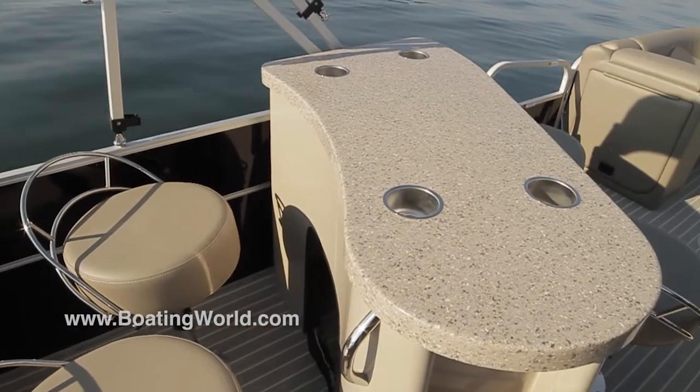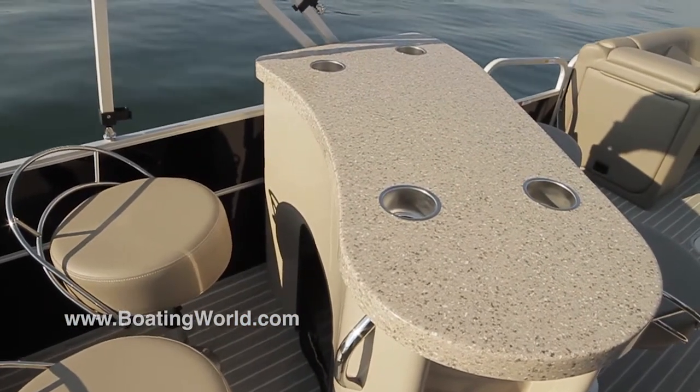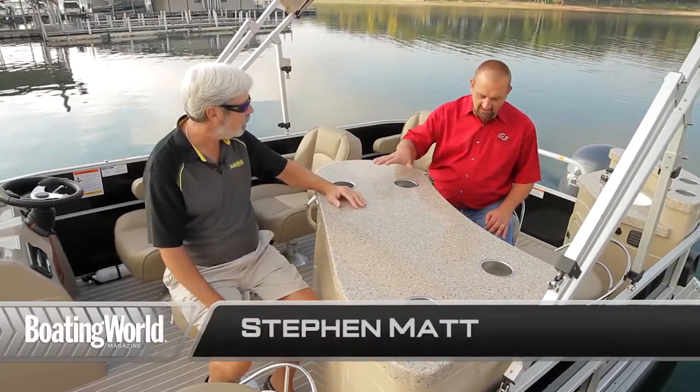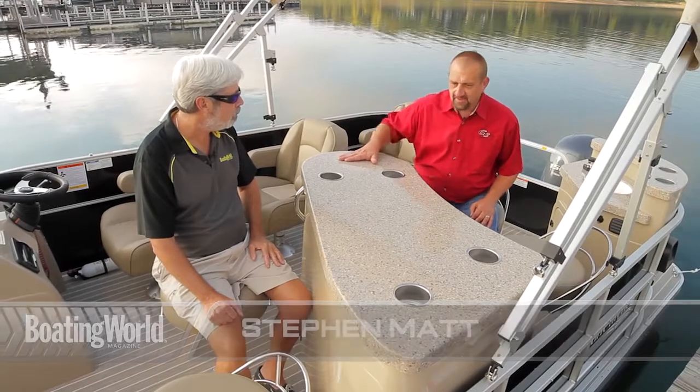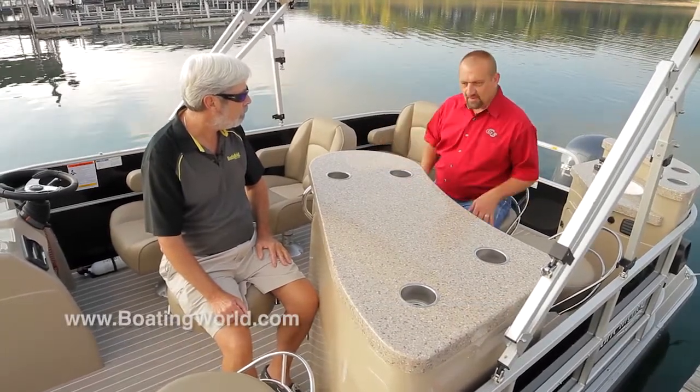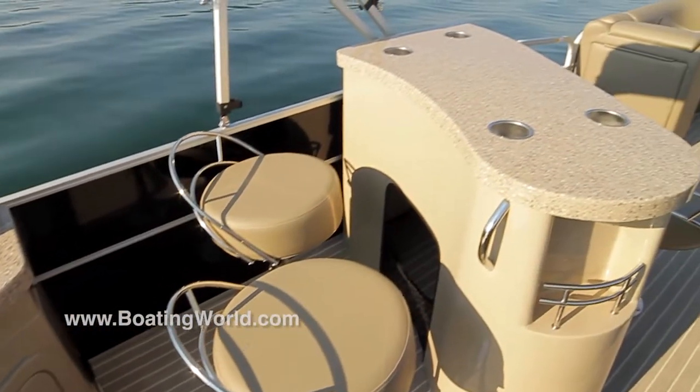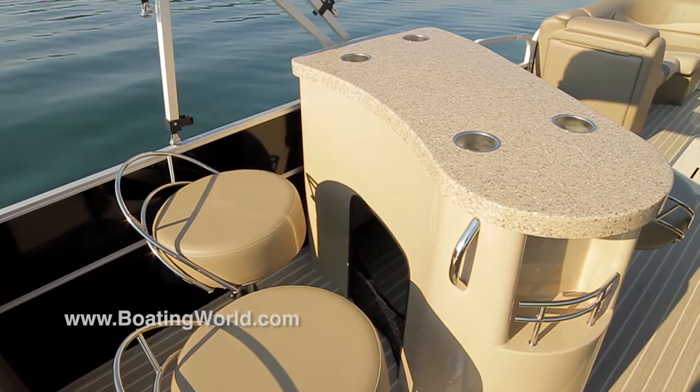A cup of hot coffee in the morning! This is entirely new for Suncatcher — a really nice little center entertainment console. They've got a lot of seating around it, and these seats will swivel so you can really set up back here and have a nice evening cruise.